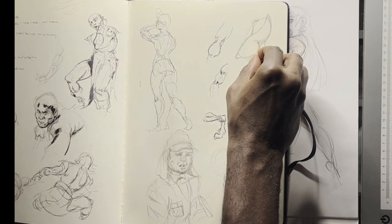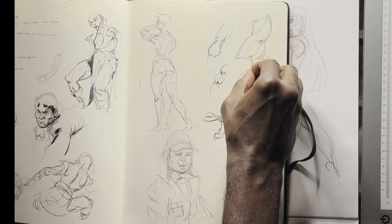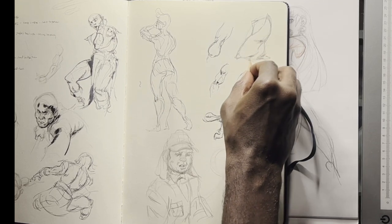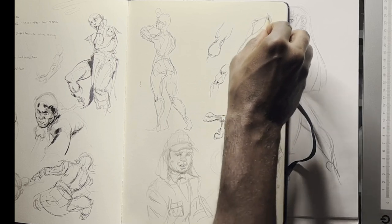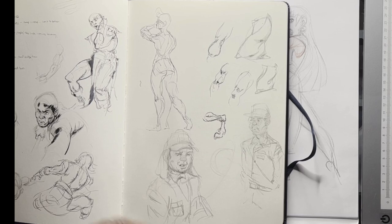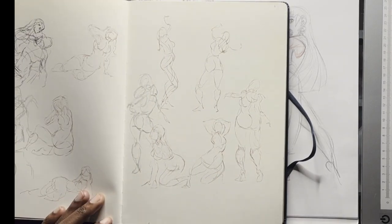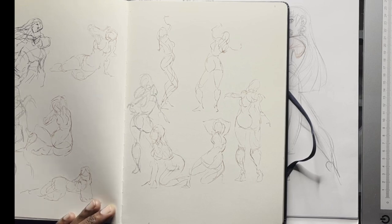Here is a flour sack I was trying to work out — I put a little more weight on it, trying to fill up the volume. The flour sack is really just a stand-in for the torso.